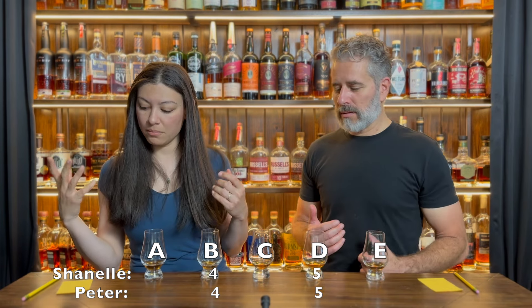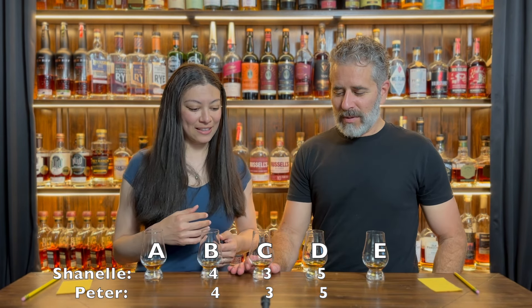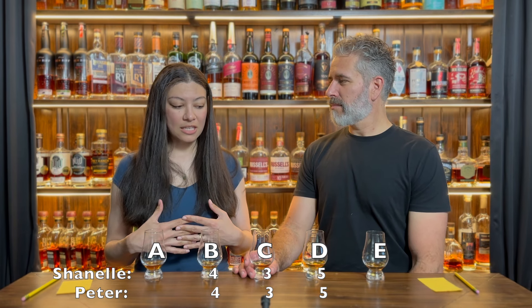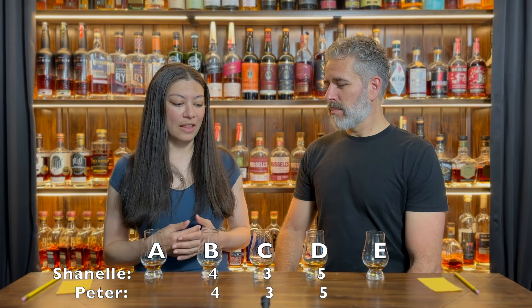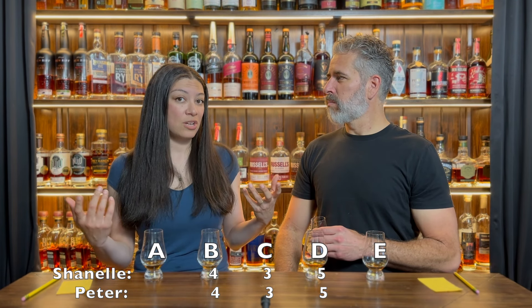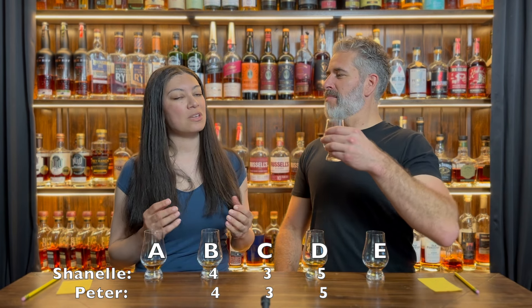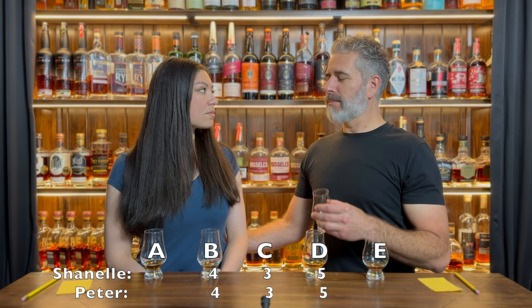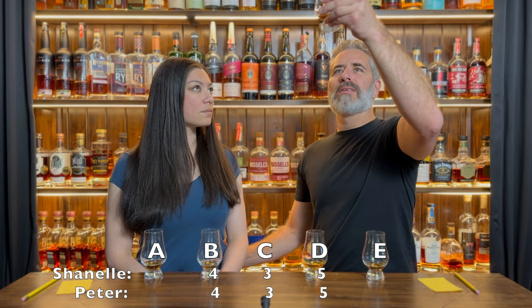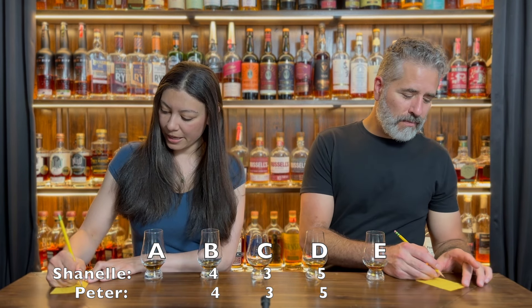What was your third place? My third place was C. Mine too. The only thing that put it ahead of B was that it lacked the bitterness. There's salinity in it, which I kind of enjoy sometimes when coupled with other spices, but there was just kind of a lack of finish. This is the one that was toasted to 400 degrees at four weeks.